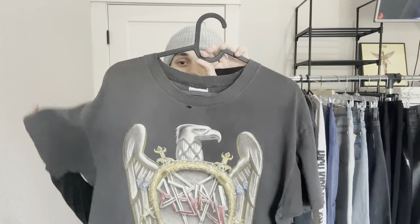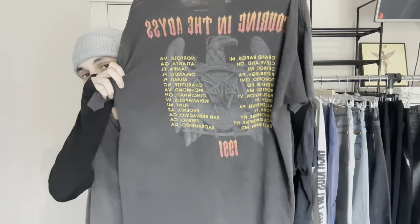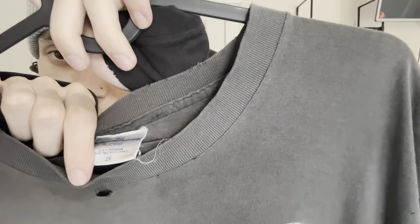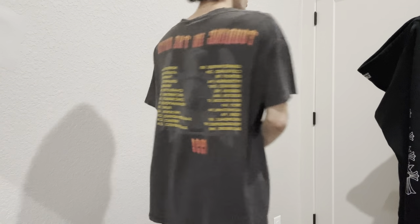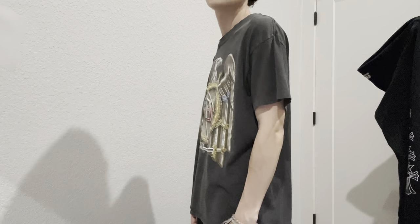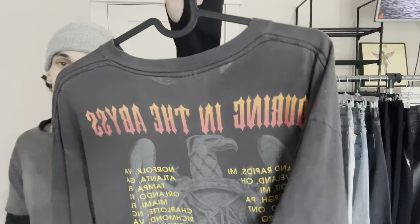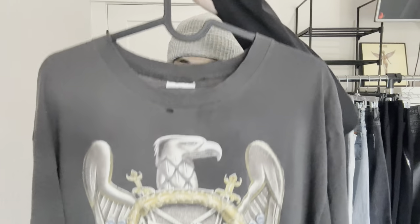Next one is actually the Slayer tee that kind of started it all for me — also my stepdad's. The back says Touring in the Abyss from 1991, though the licensing says 1990. You can see it's on the Brockum — the white and blue Brockum tag. Size XL but it fits more like a medium. Single stitched on the sleeves, still in good condition, has a hole right there but it's really thin. Perfect beater tee. I used to just wear it to school and not care about it, but now I obviously cherish it more.